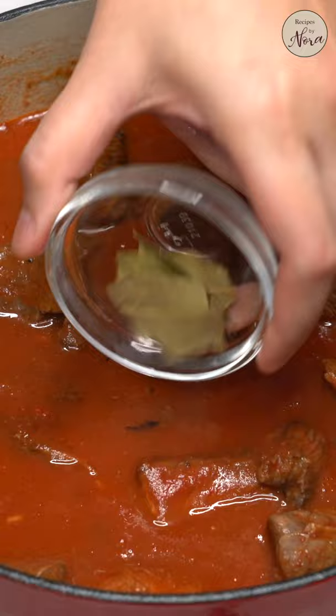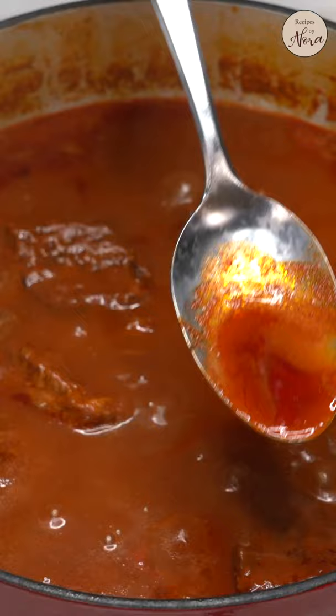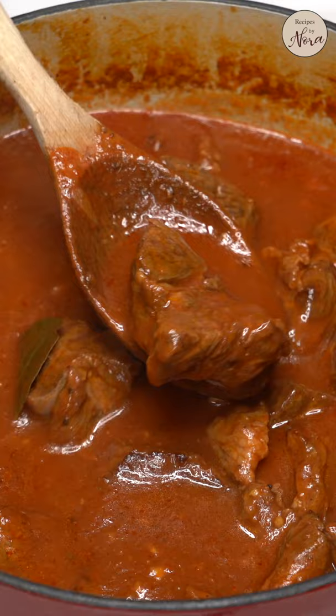Add the bay leaves, fish sauce, sugar, a pinch of salt, and pepper. Cover and let it simmer until the meat is tender. Remove any fat that floats so your stew doesn't end up oily.